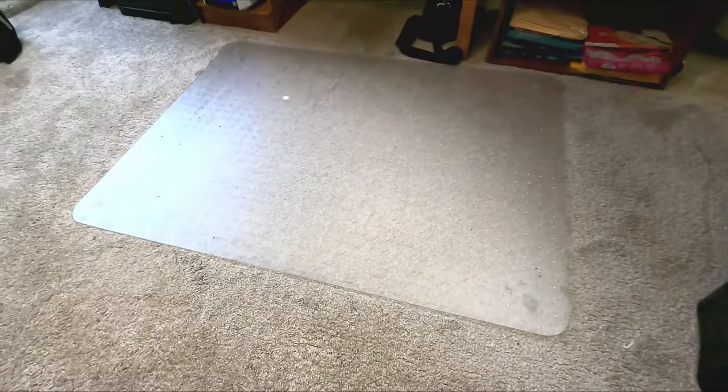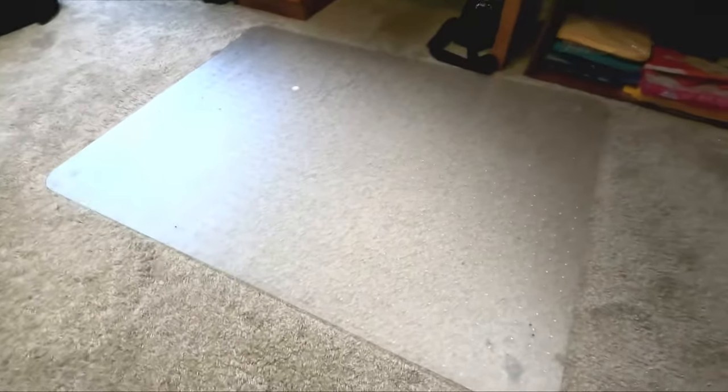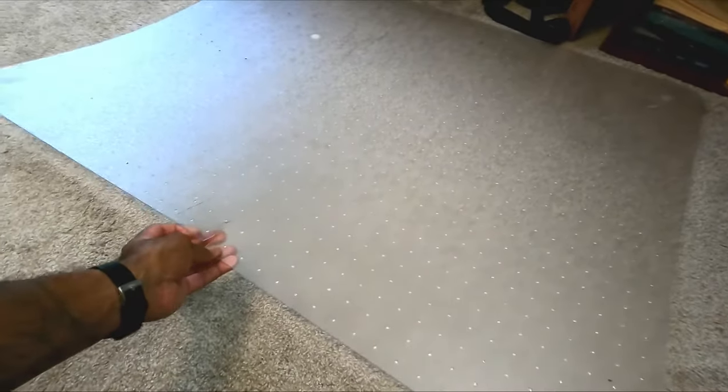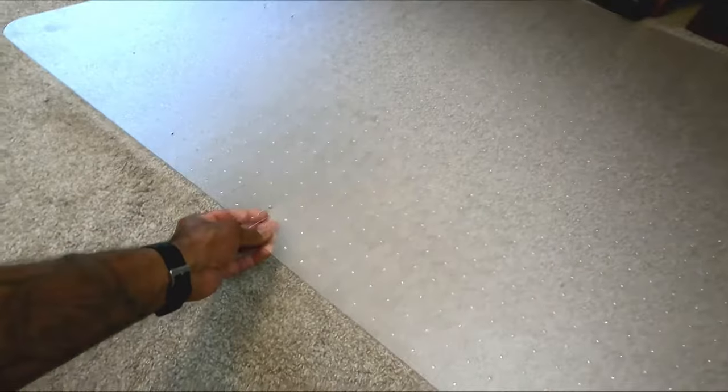I got one of these floor mats here to sit on top of the carpet. Problem is this guy — I don't know if you can see it here — I've had this for maybe two years and it is cracking consistently throughout.